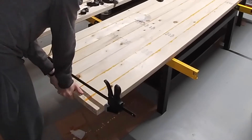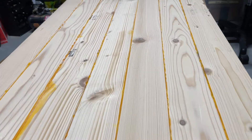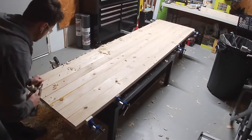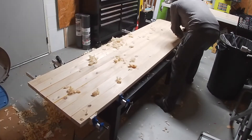This is the tabletop you can expect without any planing or sanding, and you could call it done right here — that would be totally fine. After all, it's a workbench; it's going to get beat up anyway. However, I did decide to make mine a bit nicer with some manual hand planing.